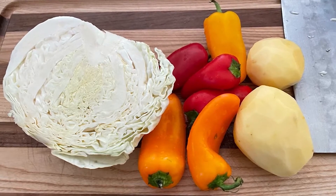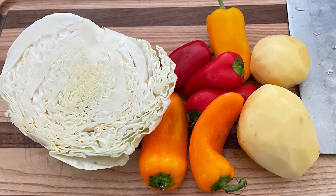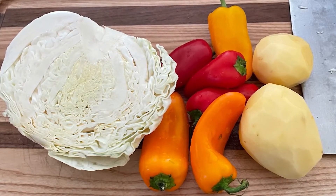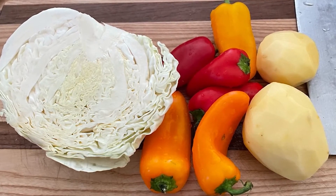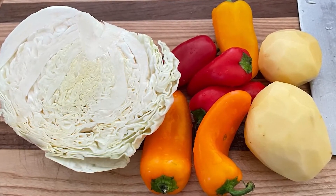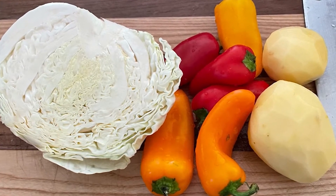Cabbage has its sweetness and a soft but crunchy texture. Colorful sweet pepper has its fresh pepper fragrance, yet not hot at all. Potatoes don't have much taste by themselves, but they can soak up the taste of all ingredients in the dish.